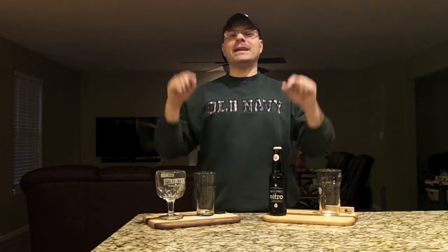Hey there, BrewTube DJs here back at you with yet another DJ's BrewTube beer review. And today we've got a special beer for us. We've got a stout, because the weather's crappy outside and it's awesome stout weather and it's awesome milk stout weather because they're sweet and chocolatey and it tastes like coffee and they're yummy.